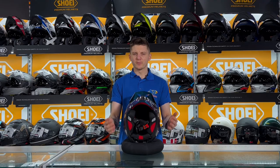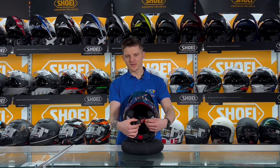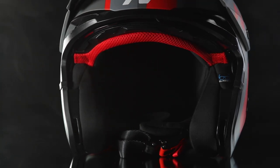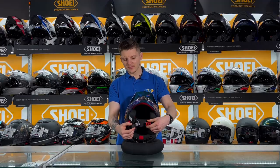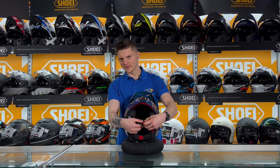So if we move on to the bottom of the helmet, it has a quick release ratchet style fastening on there. To release it, it's activated just by pulling this little lever out here — you're able to pull it out, put it back in, line everything up, and slide it in nice and easy.